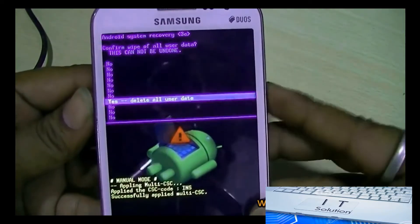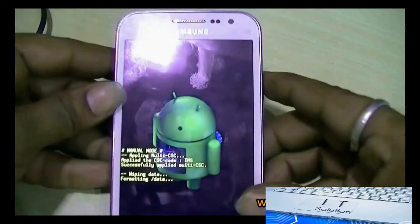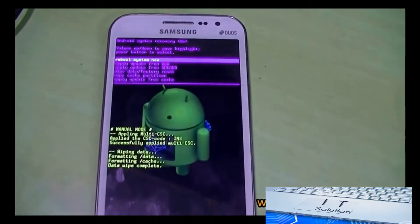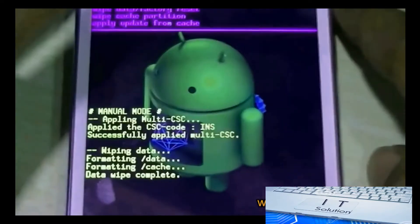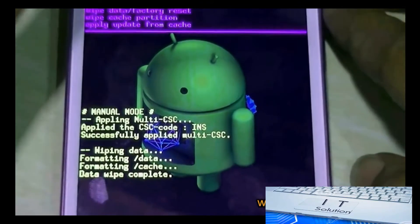Press the power button again. You can see it says 'data wipe complete'. Now select the option 'reboot system now' and press the power button.